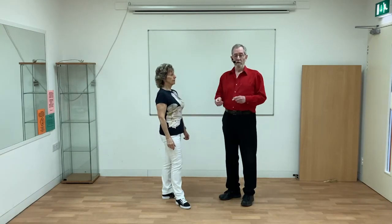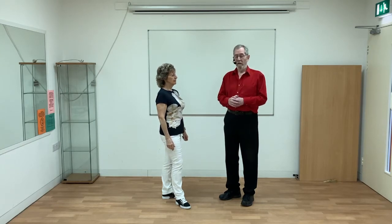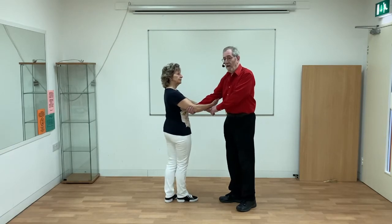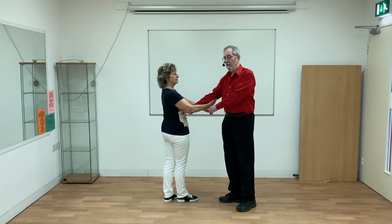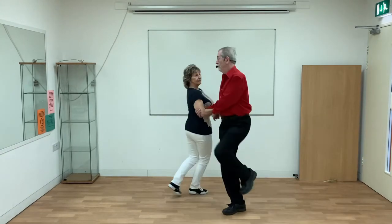You may have noticed in the demonstrations earlier that we're using different types of footwork. If you're far apart with a loose connection, then you can do different footwork. So Karen's going to do one-two-three hops and I'm going to do one hops, and it all works fine because we're not too close together.